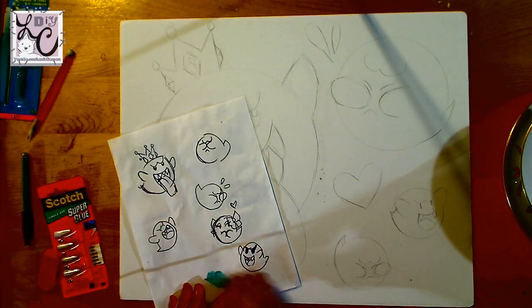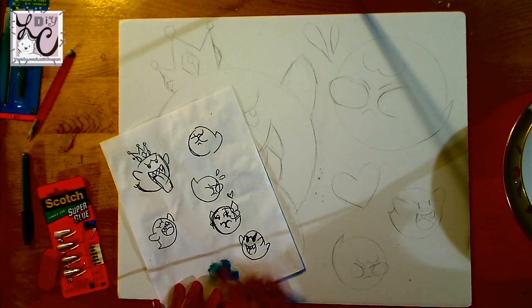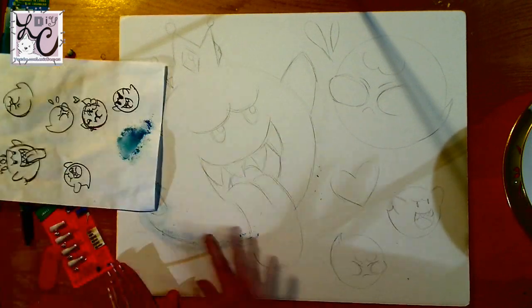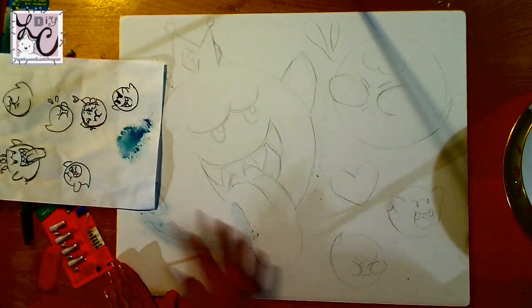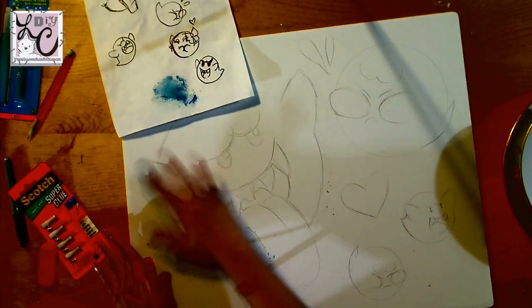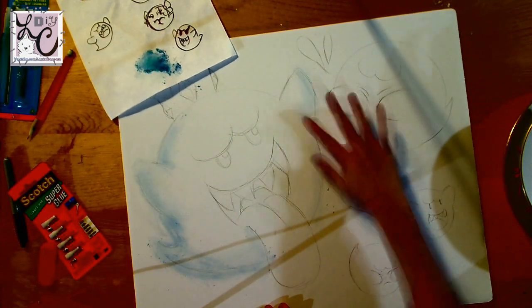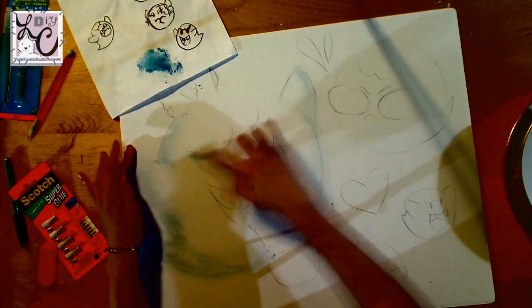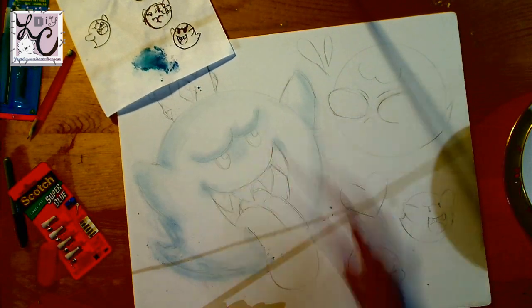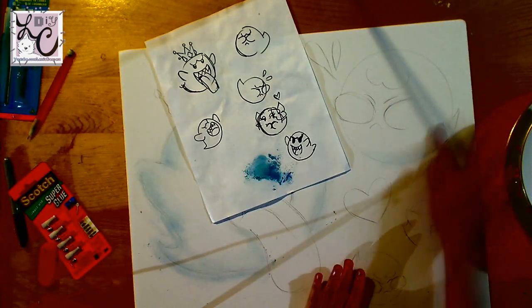After you're done with your sketch, your next step is the coloring. We are not going to cut out until we finish coloring our Boos, because I tried it both ways and it looks a lot nicer if you color before you cut. I have a little scrap piece of paper with my Boos drawn on there. I take the chalk pastels, scrape them against the paper, then dip my finger into the pastels and use it like a brush. You could use an actual brush, but I just used my hand.